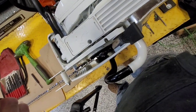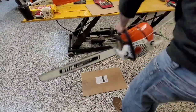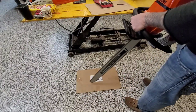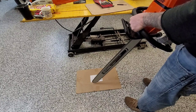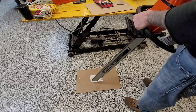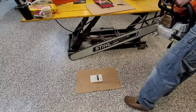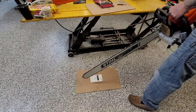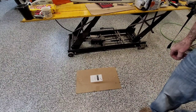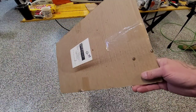We'll fire it up and see if it does anything. It's oiling now.